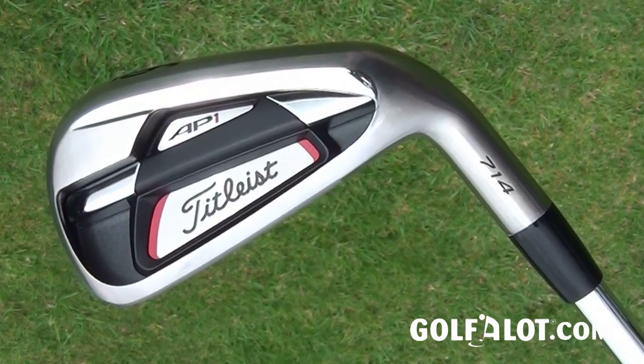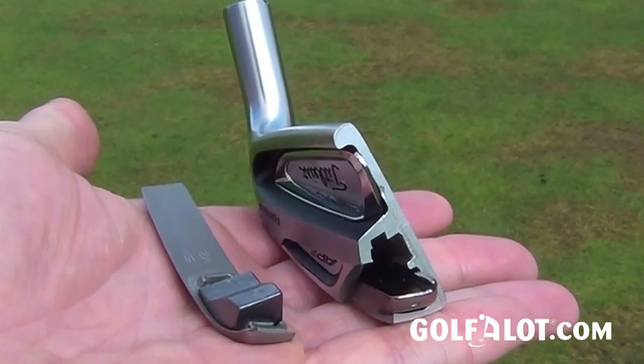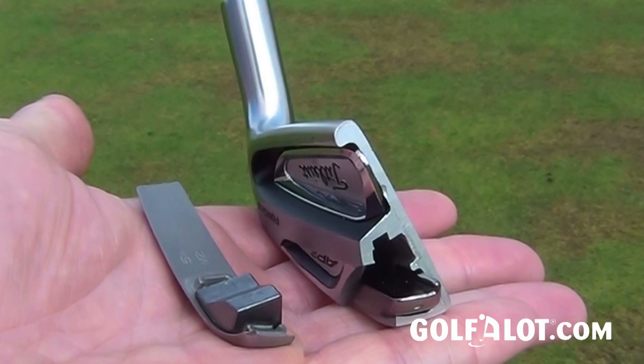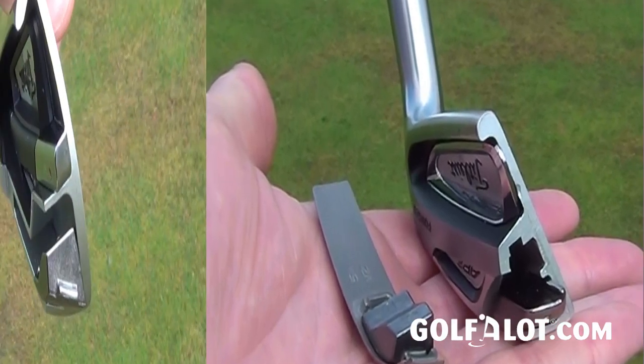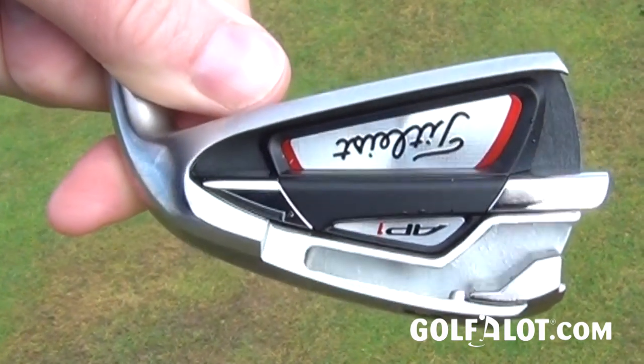A lot of it's been to do with the weight distribution. They've taken each iron individually and moved around the weights, added some tungsten, taken some tungsten out, which you can't actually see in here, which I quite like. I don't like seeing necessarily the metal on the sole, but it is in there, and it does do a good job of getting the ball up in the air.